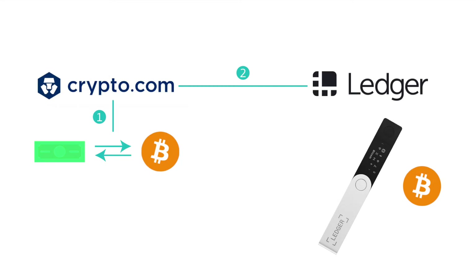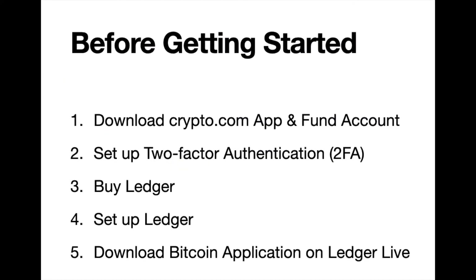Before buying bitcoin there are a few steps you'll need to take. First, download the crypto.com application and then fund your account. You can transfer money directly from your bank account into crypto.com, and that usually takes about three business days.